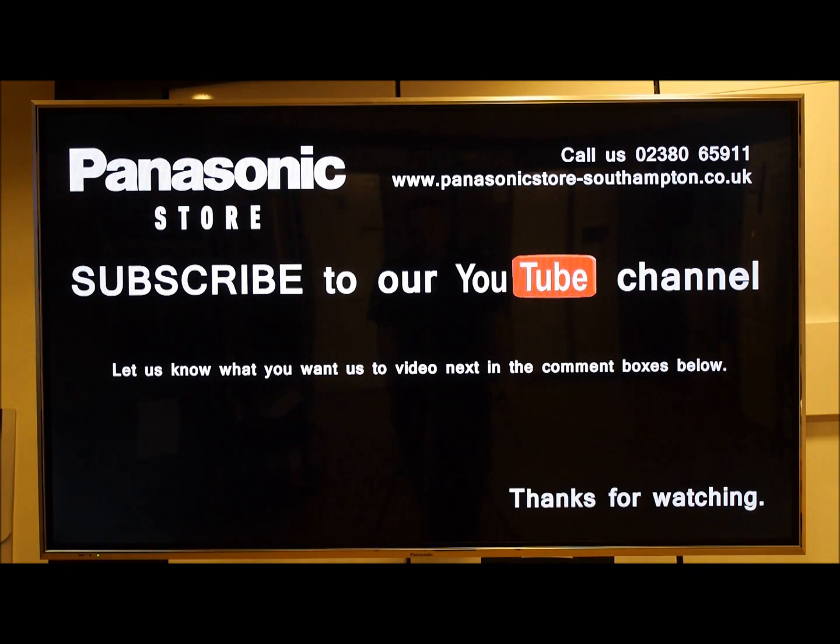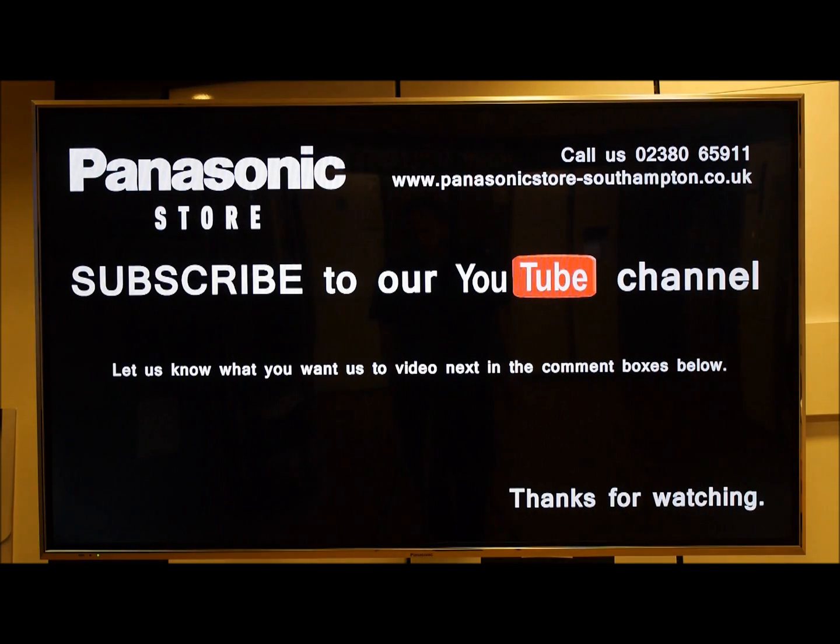Thanks for watching. Make sure you subscribe, check us out on Facebook at Panasonic Southampton, or check out our website for all our latest special offers and event days.